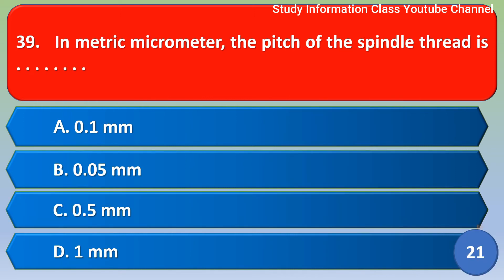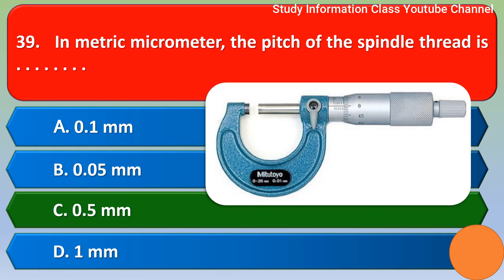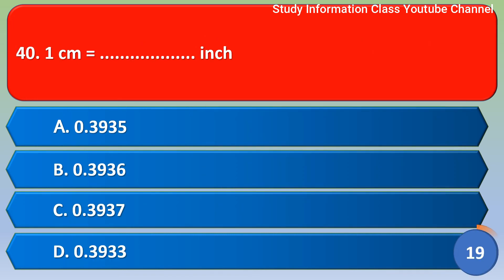Next question: in a metric micrometer, the pitch of the spindle thread is — Option A: 0.1 mm, Option B: 0.05 mm, Option C: 0.5 mm, Option D: 1 mm. The correct answer is Option C, 0.5 millimeter.